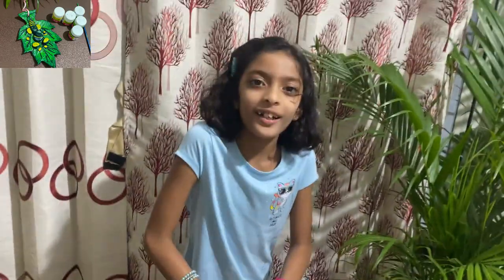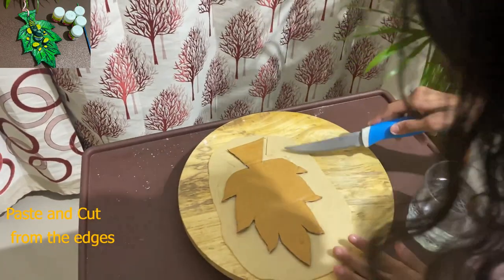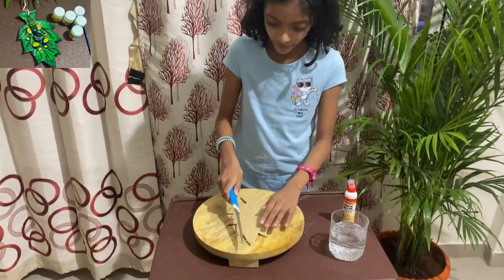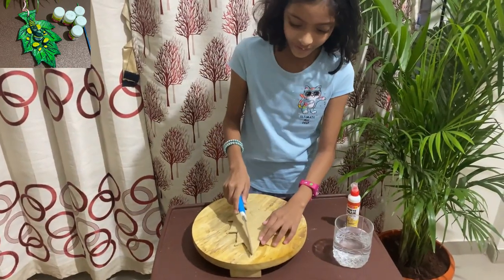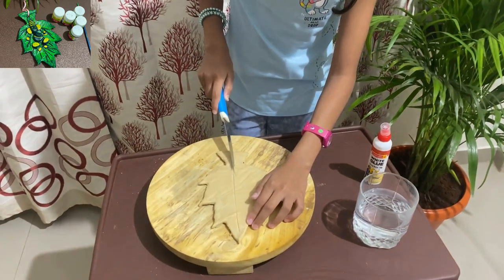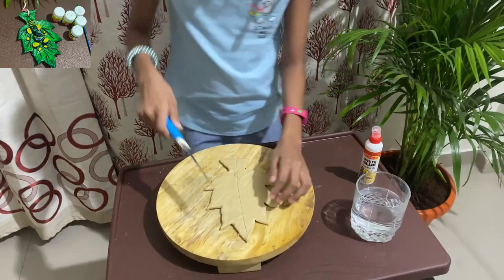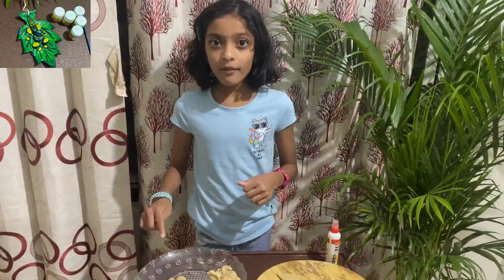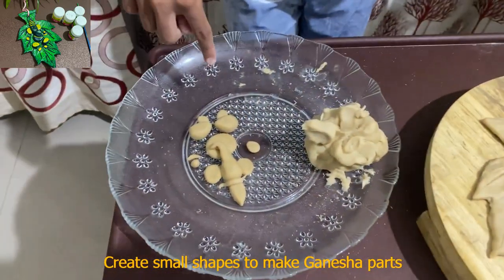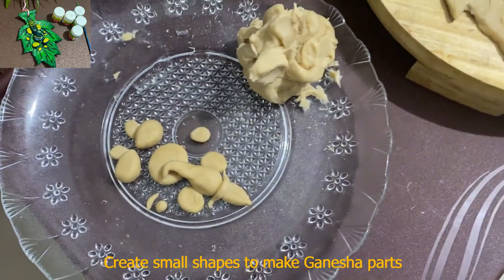Now we just have to cut around it, keeping a little distance. Then with a knife, make a line like a leaf. With your dough, make the small parts of Ganesha's body, stick them on here, and let it dry completely for one day.